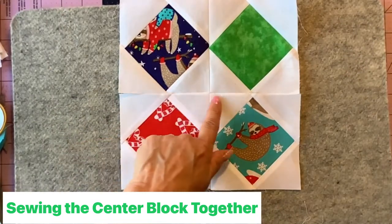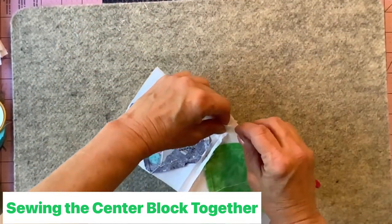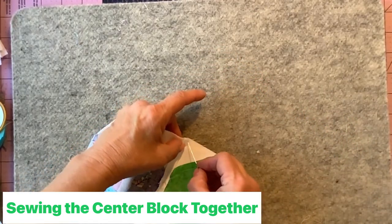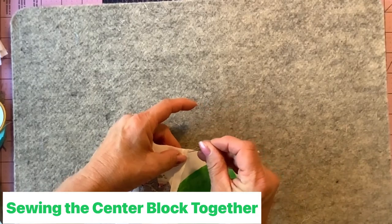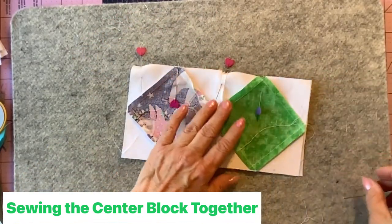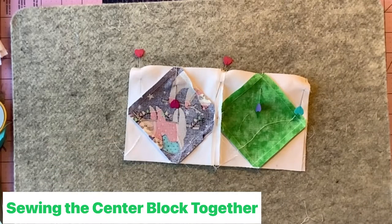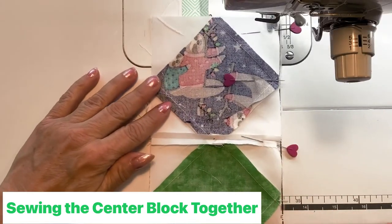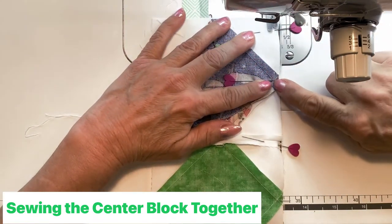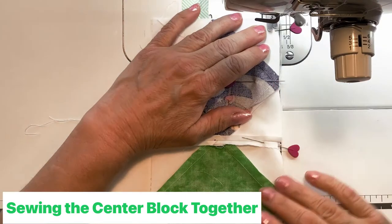Pin the two sections right sides together along the center seam, making sure the seams are aligned. Fork pins would be great here, but regular pins work too. Back at the machine with a quarter-inch seam, right sides together. When I get to the diamond corner section I stitch slowly — if needed I stitch slightly around the point and then back on track to preserve the points.